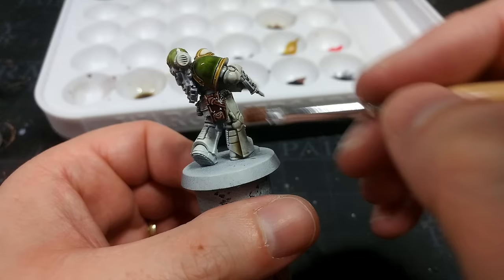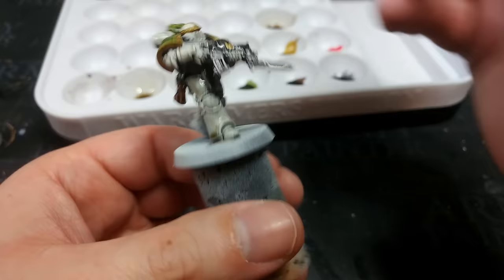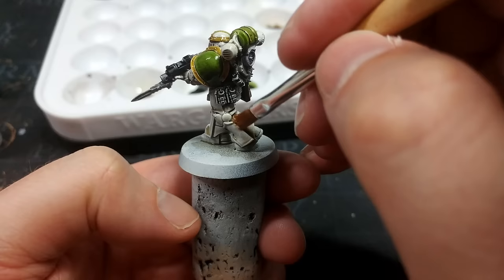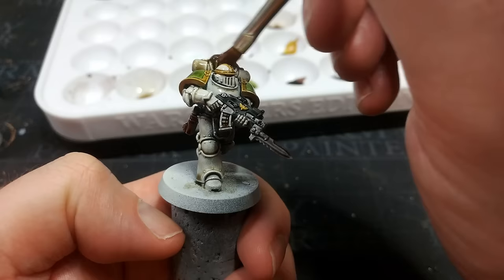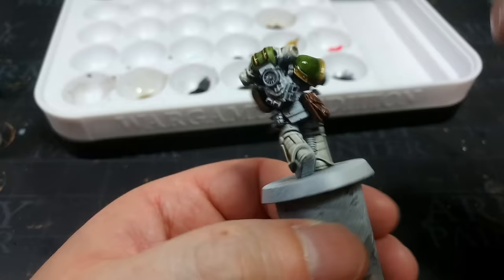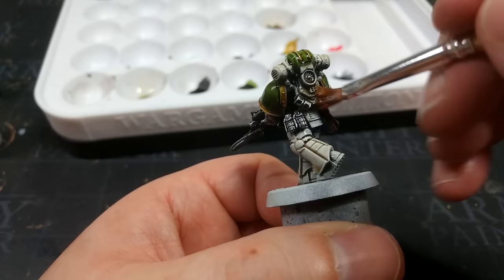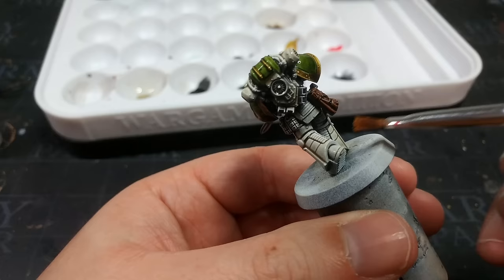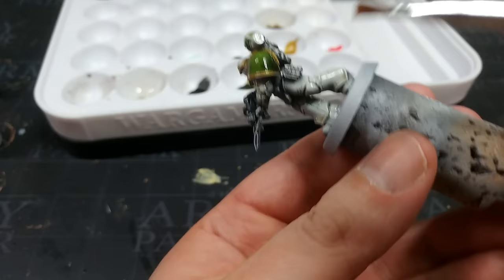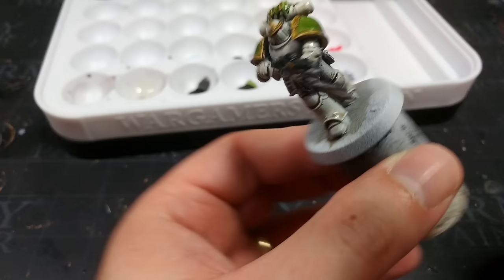That's why I'm using the speed paint medium rather than the quick shade medium — I want it to flow just a little more fluidly. I'm running out of mix, so I might be applying way too much, but I need to make sure I'm getting it into all of the recesses. Big gloopy sections I'm just going to drag away with my brush and reapply somewhere else, because I want the shading but I don't want to make everything dirty and grimy. On his pack it's easy enough to just apply it and tickle it around with your brush. I think I've got everything — including the bolter.